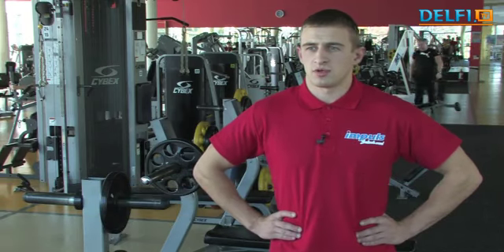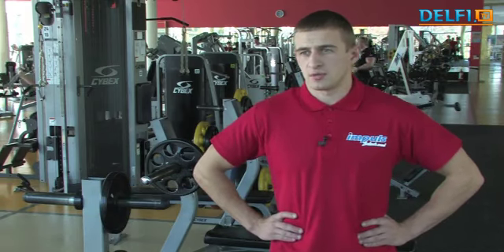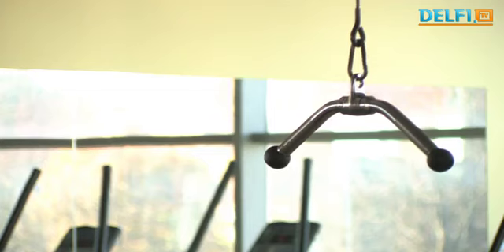Siūlyčiau antrojoje dienos pusėje imtis treniruoklių ir sporto salės darbo. Tuomet, kai organizmas būna pilnai pravūdęs, pilnai pasirengęs fiziniam darbui ir gavęs maisto medžiagų.